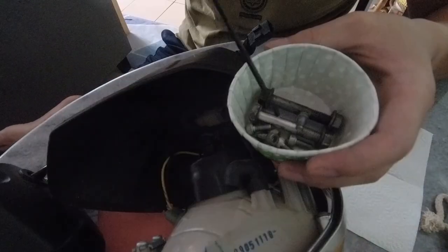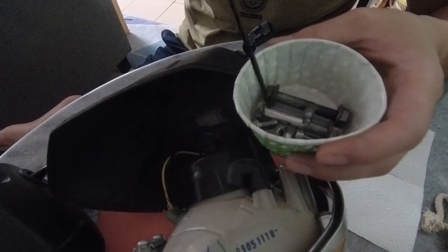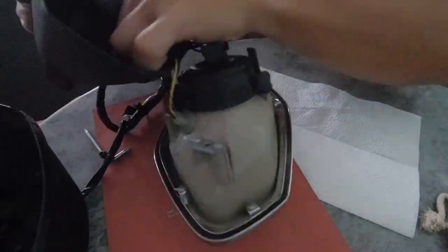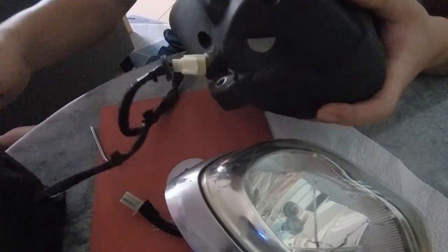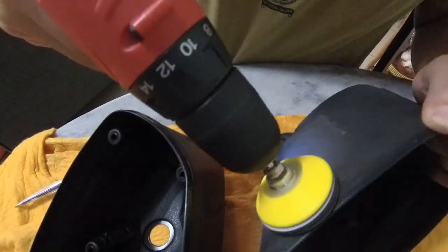First thing first, we remove the back cover and separate the reflector from the cover itself. We then oil the screws that are sort of molded in. We disconnect all the wiring connections, then give the cover a clean wash before we start sanding off the oxidized layer.